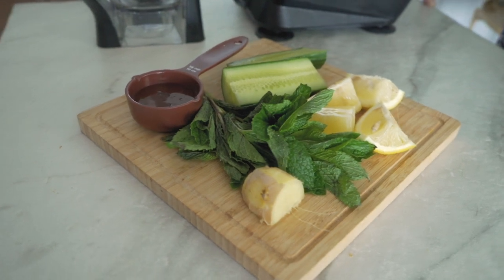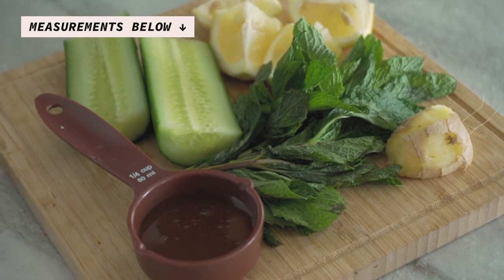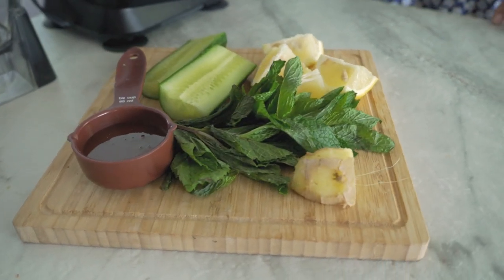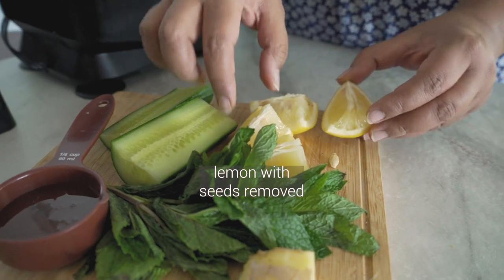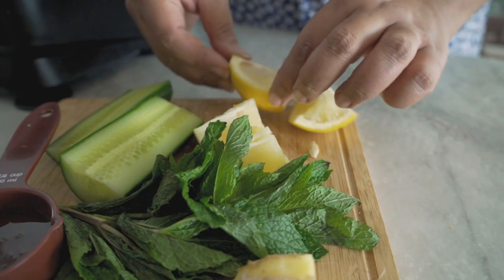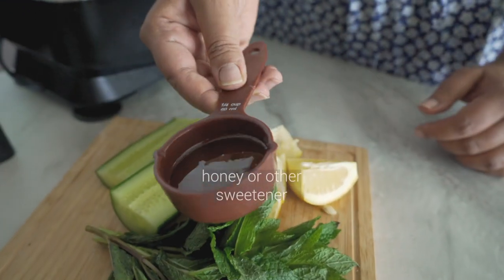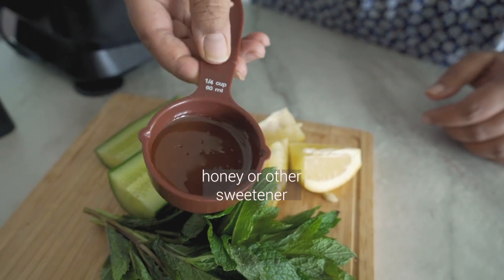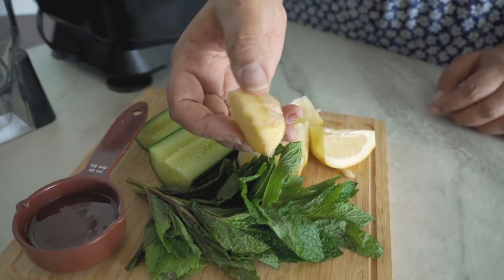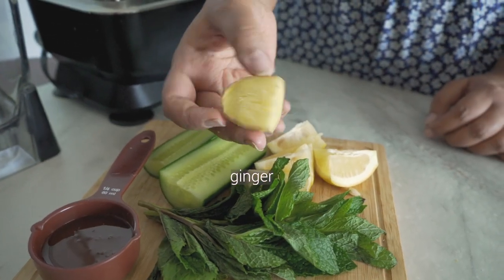If you don't count the water, this recipe uses only five ingredients — quite literally a handful. All the ingredients are fairly accessible. We're going to start off with some lemon; I've left the skin on because a lot of a lemon's flavor is actually in its skin, which is why lemon zest is in so many recipes. Next comes some sweetener — I'm using honey, but if you're vegan you can use any other sweetener of your choice — and a good knob of ginger, about a two-inch piece.